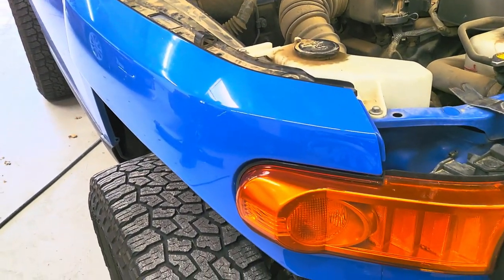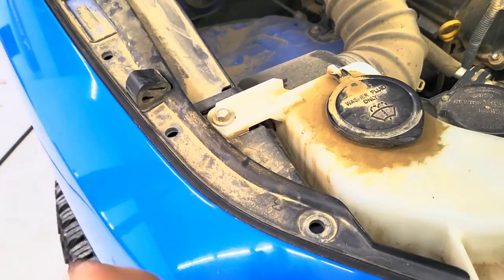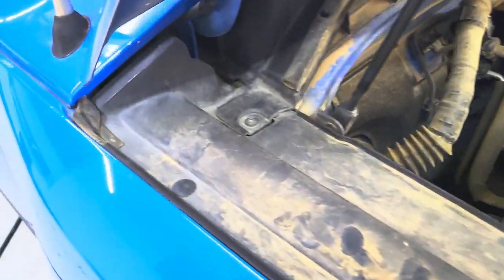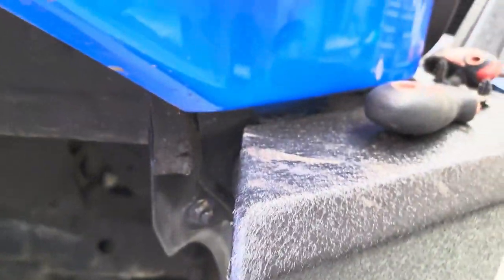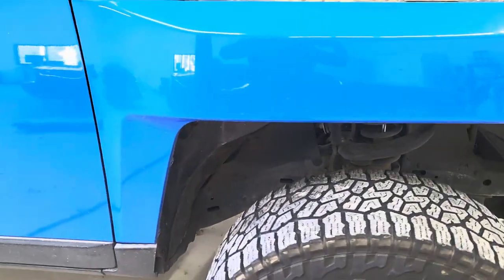In order to take this fender off I'm going to do it step by step. First off we're going to take some clips off carefully. There's gonna be another one down here under the bumper — just making a little video, figured why not.